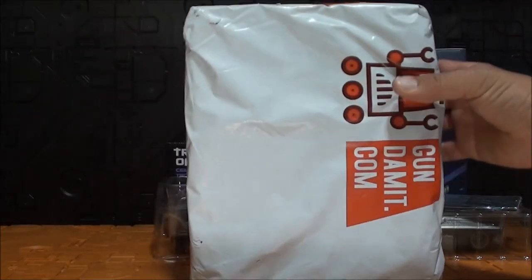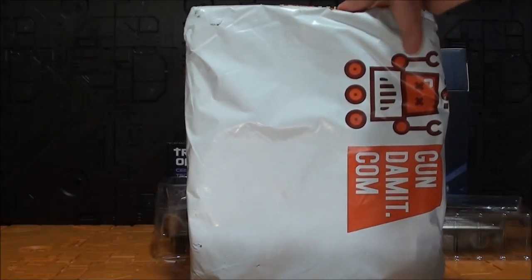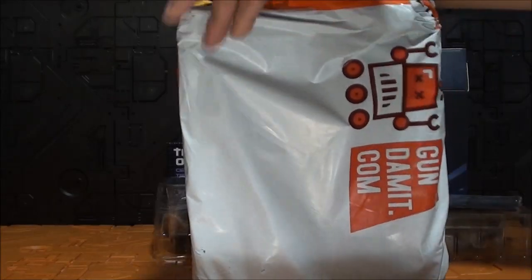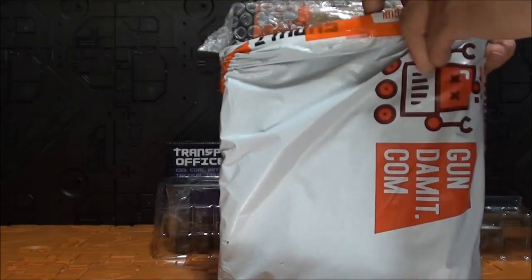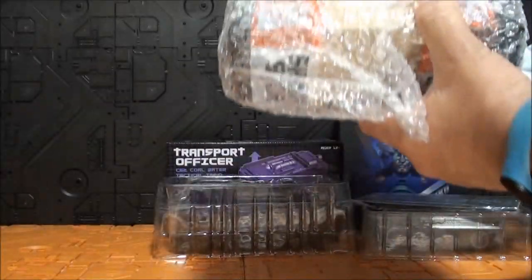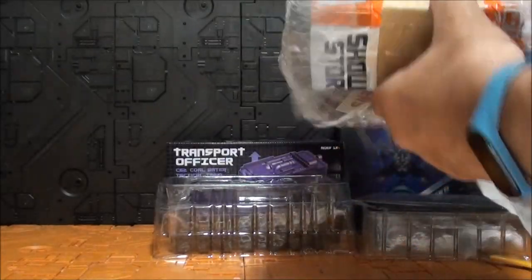Y por último tenemos este paquetito de aquí. A ver qué trae este paquetito. Abrimos aquí la caja de protección.